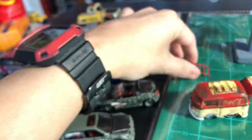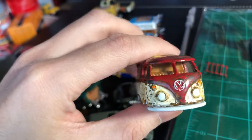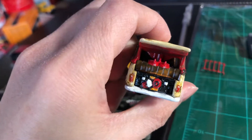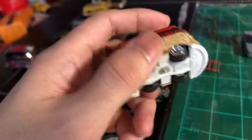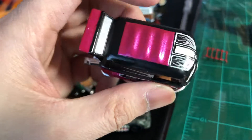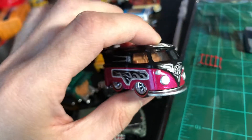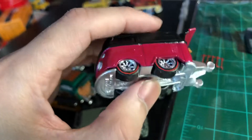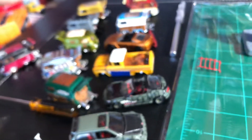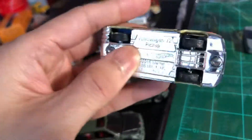The Coke piece — gotta finish this up. That base is too clean, and this piece I'm painting — thinking it's time to finish it up. One side is done, the other side is not, and gotta do the engine. And this piece — gotta find new batteries because the lights are out.